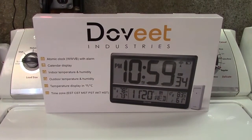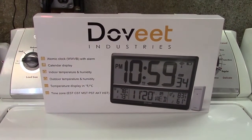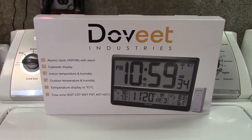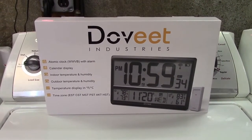This is the Dovite Digital Atomic Clock with Indoor and Outdoor Temperature and Humidity Displays. Let's take it out of the box.